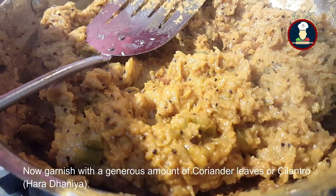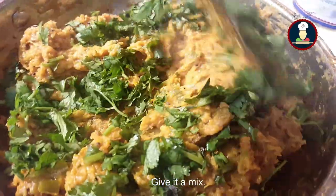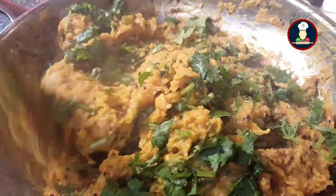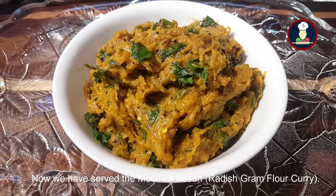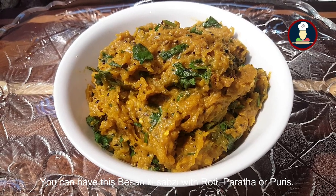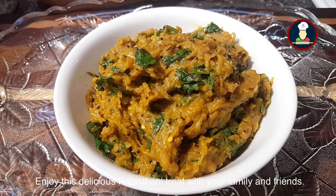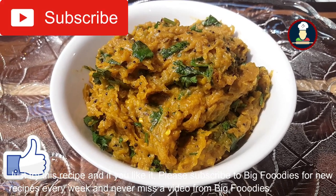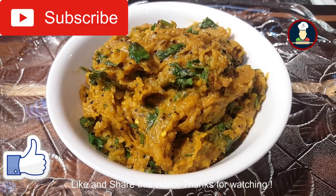Garnish with a generous amount of coriander leaves or cilantro and give it a mix. Now we can serve it. You can have this besan ki sabzi with roti, paratha, or puris. Enjoy this delicious Rajasthani treat with your family and friends. If you like it, please subscribe, like, and share this video. Thanks for watching.